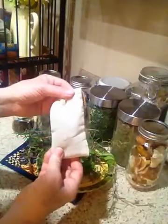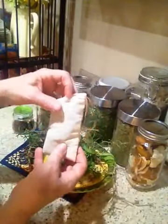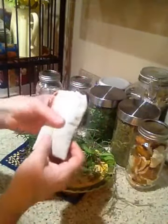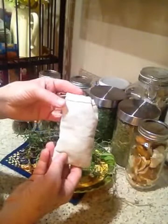And then I just tie it up. And this is what I use to put in my storage bags for my linens and cotton — and it seems to do a great job. It's also a nice sachet that you can just put in your linen drawer.